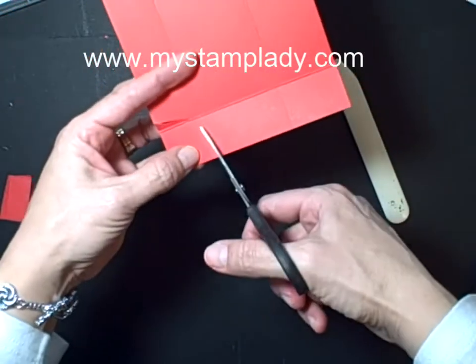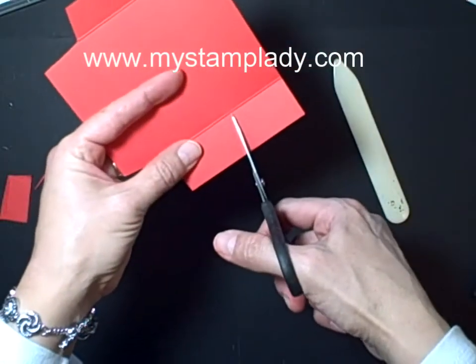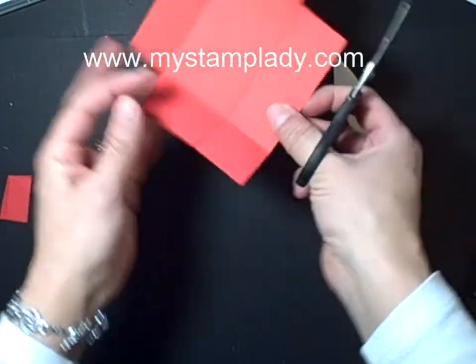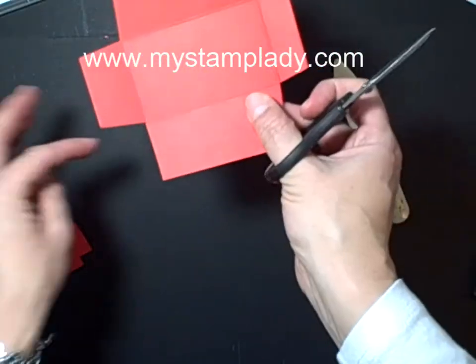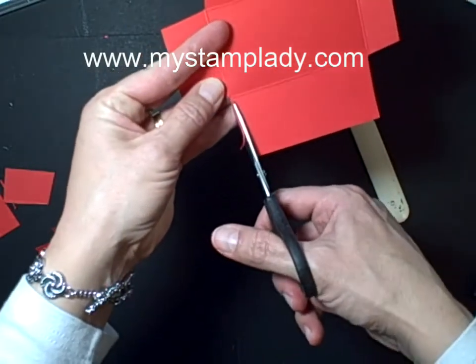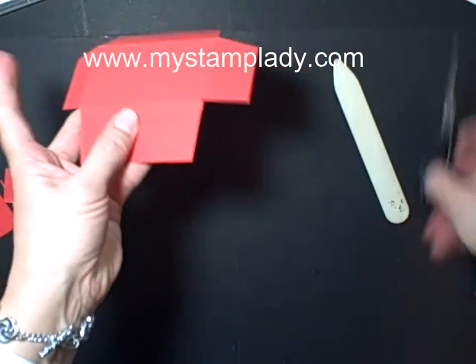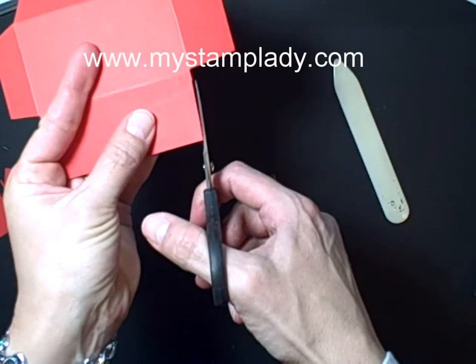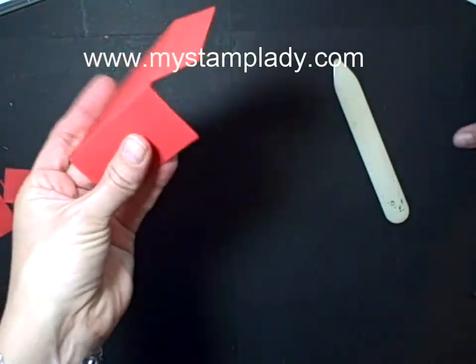We'll do that there and go down there. If you don't get it exactly even, you can go in and even them up after you get it completed and put it to fold in your lines. So we'll go in just like that, make it a bit deeper.